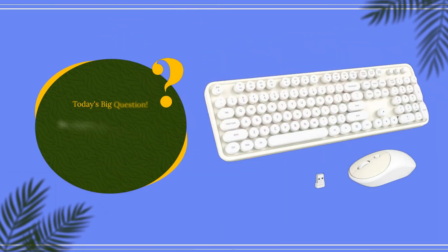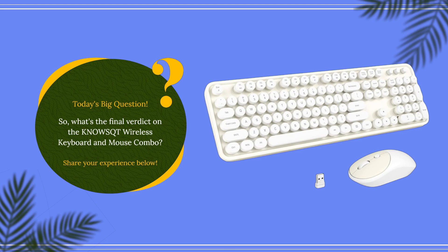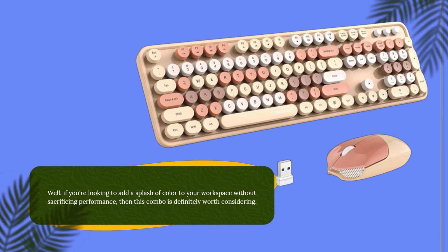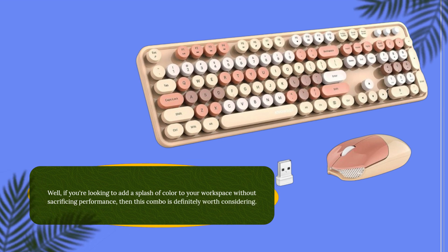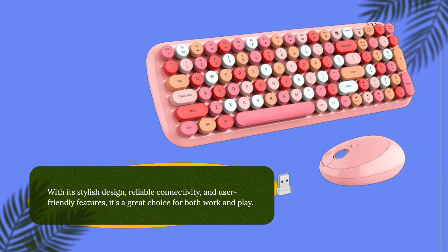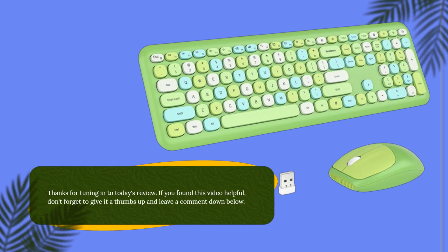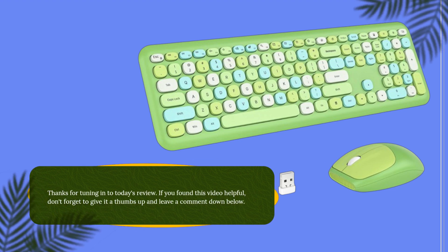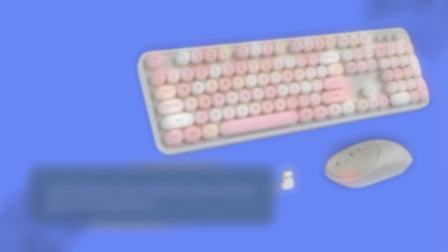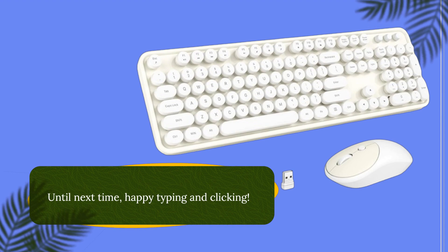Today's big question: what's the final verdict on the KNO-WSQT Wireless Keyboard and Mouse Combo? Share your experience below. Well, if you're looking to add a splash of color to your workspace without sacrificing performance, then this combo is definitely worth considering. With its stylish design, reliable connectivity, and user-friendly features, it's a great choice for both work and play. Thanks for tuning in to today's review. If you found this video helpful, don't forget to give it a thumbs up and leave a comment down below. And as always, stay tuned for more reviews from UK Pro Reviewer. Until next time, happy typing and clicking! Bye!